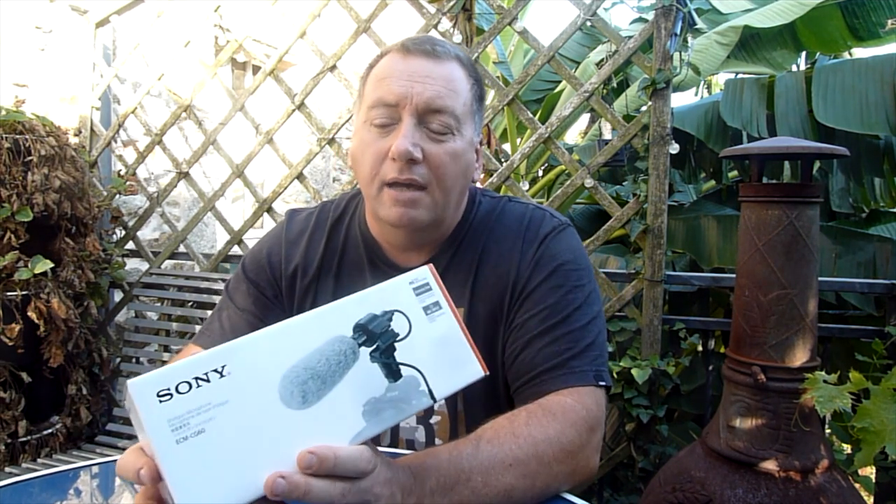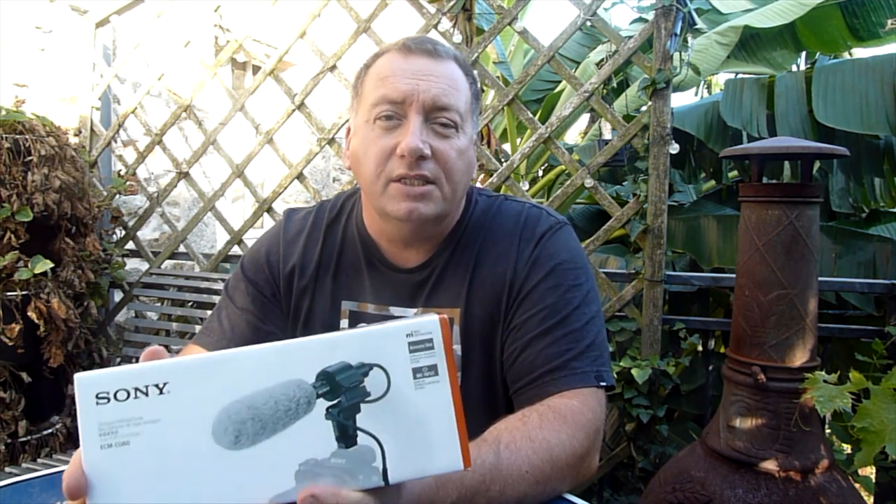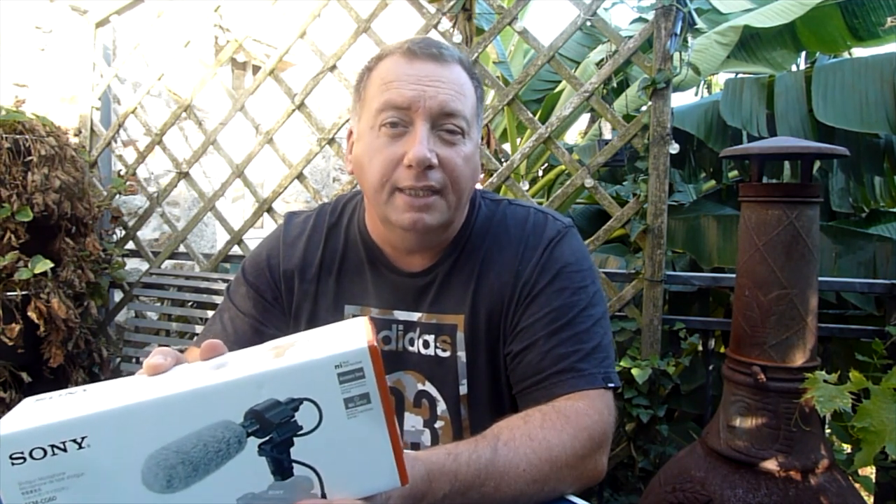So what we've done is we've bought an external microphone for our Sony AX53 4K camcorder — this is the Sony ECM-CG60. It's known as a shotgun microphone and it fits on top of our camcorder. It basically focuses the sound from one direction only and blocks out all the rest of the sound. So hopefully it's going to be a big improvement on our exterior shooting. Let's unbox it and have a look at it.